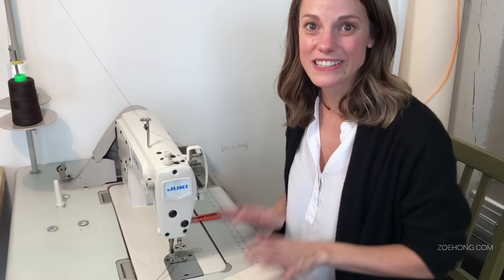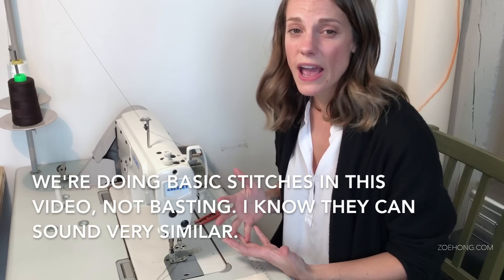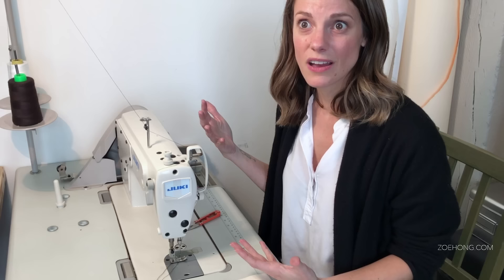I like to keep my stitch width at two and a half. Bigger than that you'd use for basting, which is a temporary stitch — if you were going to create ruffles or gather your fabric, you'd do a basting stitch. If you have it really small, say like one and a half, it's going to pull your fabric in a little bit too tight. Two and a half is a good base. You can change your stitches per inch based on different projects, but unless told otherwise, just stick around two and a half.